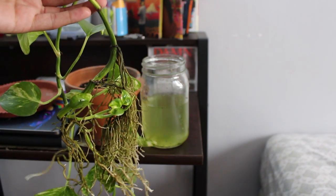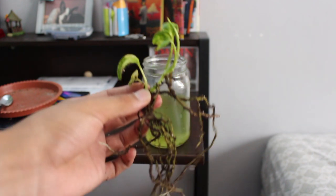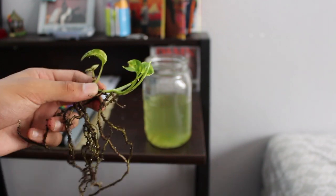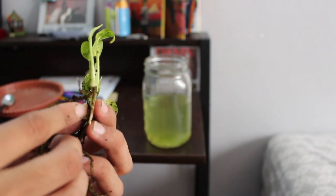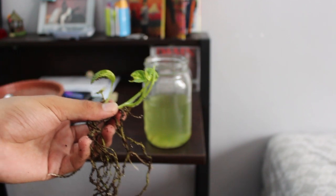A quick progress report before I continue — when I realized that all of these roots were connected to this one guy, I decided to snip it off because it already has its roots established and can already survive on its own. It already has an aerial root growing there and a very established root system, so it's going in on its own.